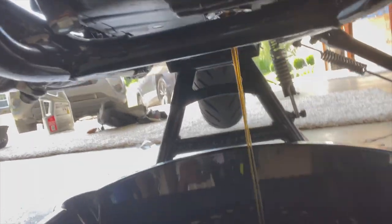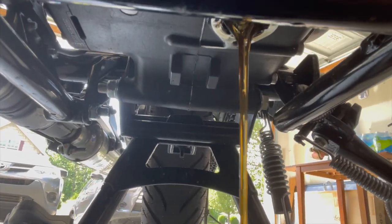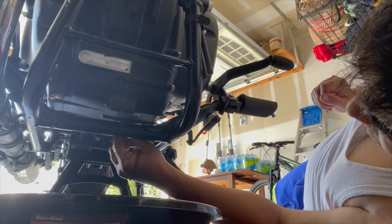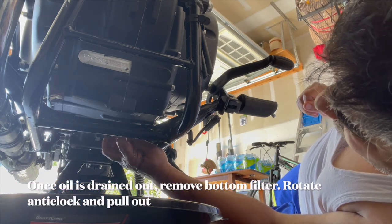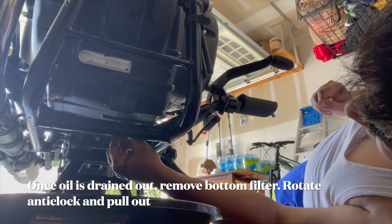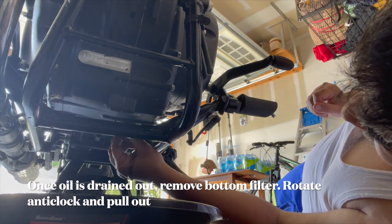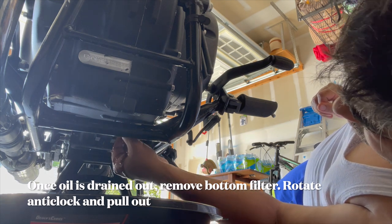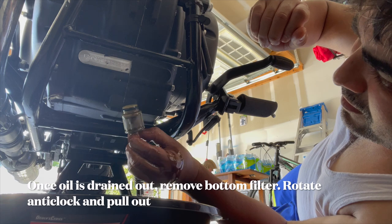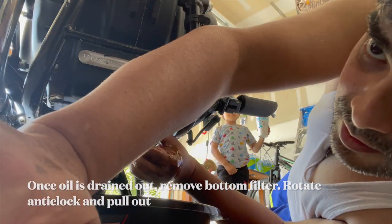You can see oil is coming out of the engine — we're letting the entire oil flow out. There's everything in there; this is dirty oil.